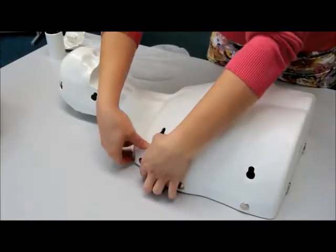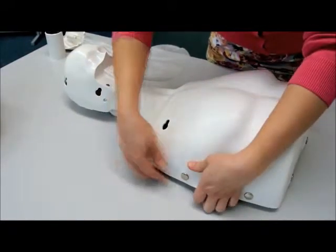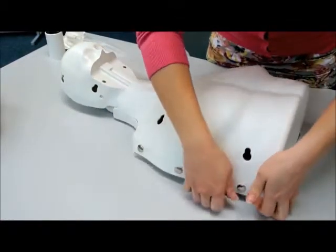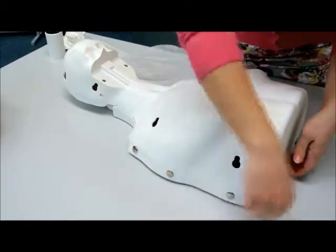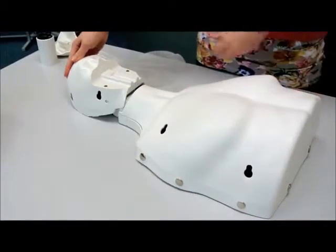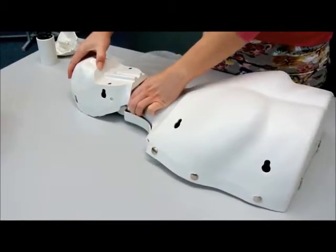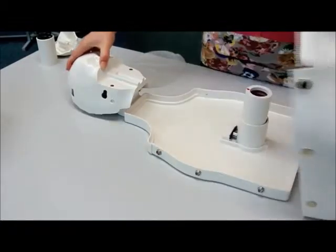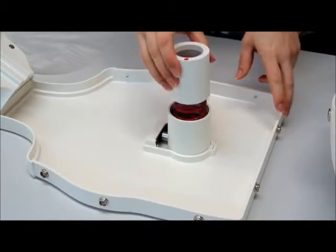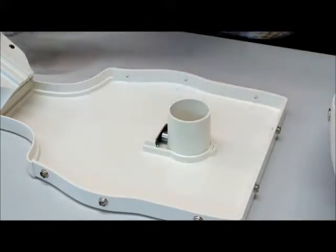Changing the compression spring allows for child mode. Once the thorax skin, face skin, and lung bag have been removed, the thorax cover can be detached and removed. Tilting the head back will make it easier to remove the thorax cover. The compression springs can easily be changed — red for adult and green for child.